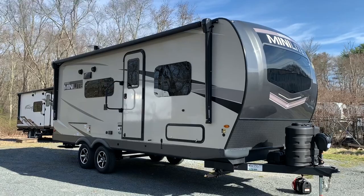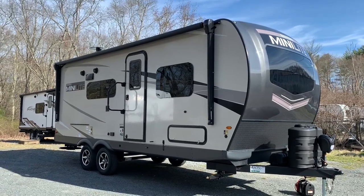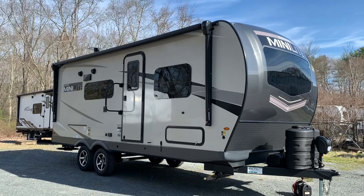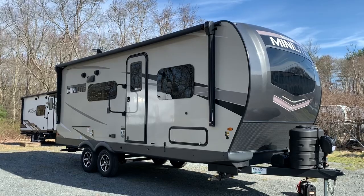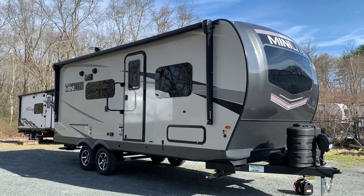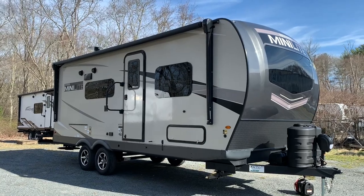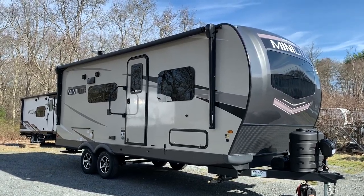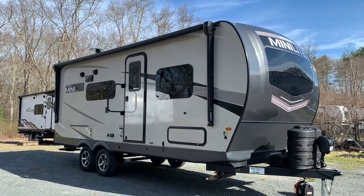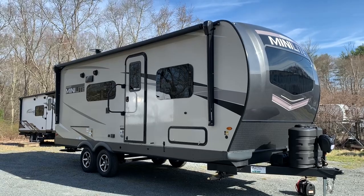This is a unique model in that it has twin beds. Most Mini-Lites have either a queen bed or a Murphy bed that goes up to the wall. This actually has twin beds that you can also convert to a king bed. So this is great for couples, certainly older couples that don't want to crawl over each other. You've got your own bed, you can get into it and make your own way. You get a little bit more freedom, and also a little bit more room to walk around since you can actually walk in between the beds.